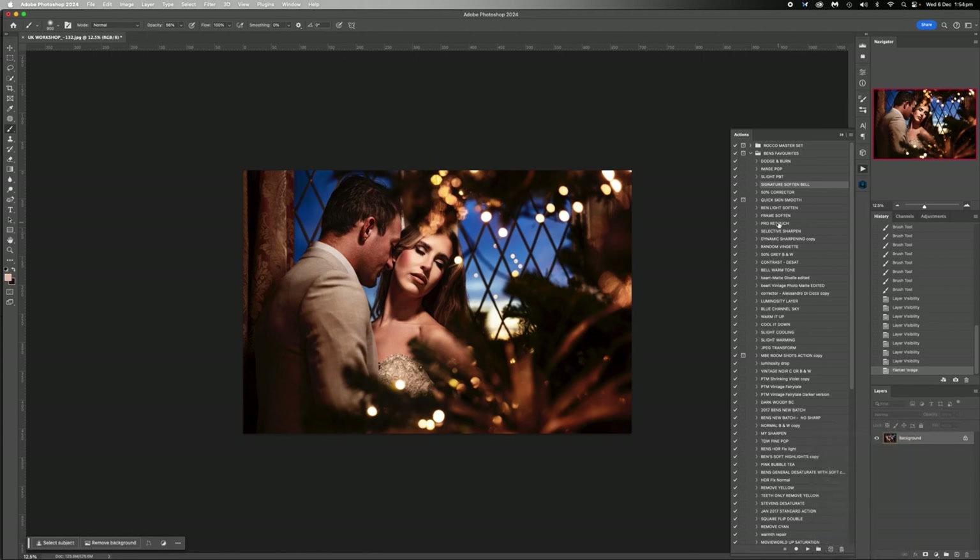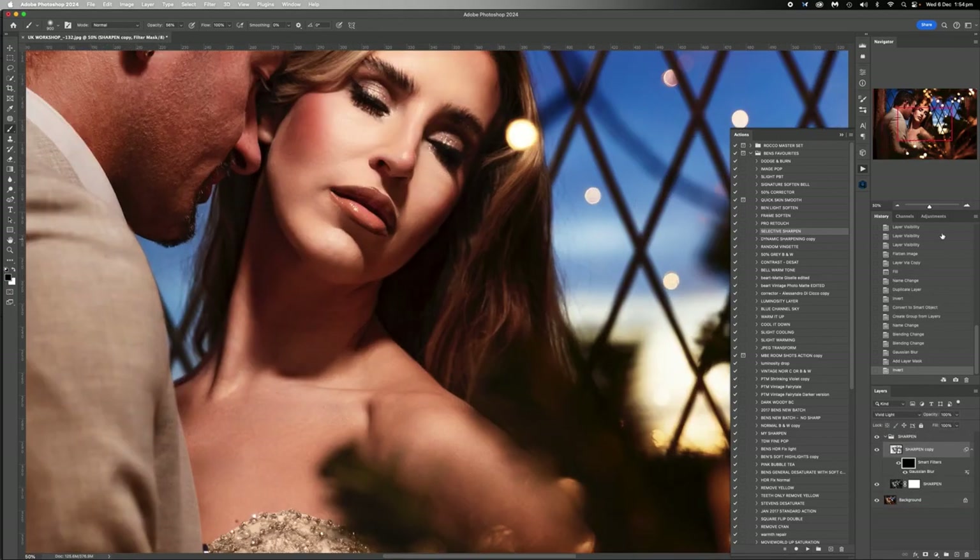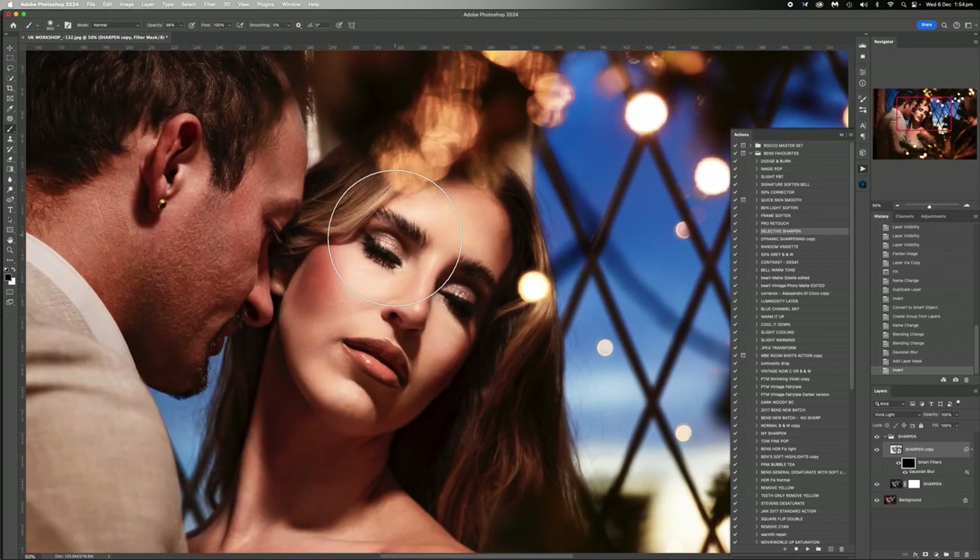So I'm going to flatten that. Because we've softened everything it is going to be a bit of a challenge to sharpen her eyes or to sharpen things, but I'm still going to go with a bit of selective sharpen and I'm only going to do it on her because he's already sharp enough. I kind of want to bring out her eyebrows and stuff as best I can. So my sharpening action - there's a lot out there, have a look around for what works for you.